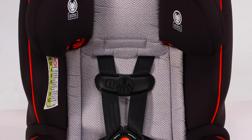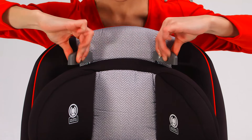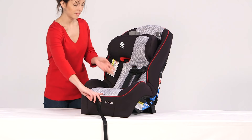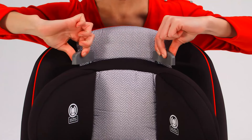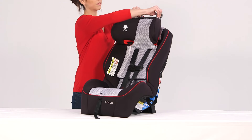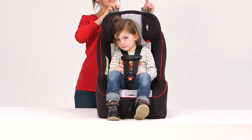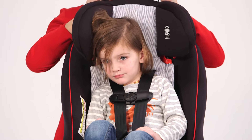Next, adjust the shoulder harness and the headrest to the correct height for your child. Use the QuickFit system on the top of the headrest to adjust the shoulder height. Loosen the harness by pressing down on the metal adjuster under the pad on the front of the seat and pulling out on the harness straps evenly. Then, rotate the QuickFit handles in and lift the headrest into the desired position. Choose the correct headrest and harness position based on your child's height. When installing forward facing, the harness shoulder height must be at or just above your child's shoulders.